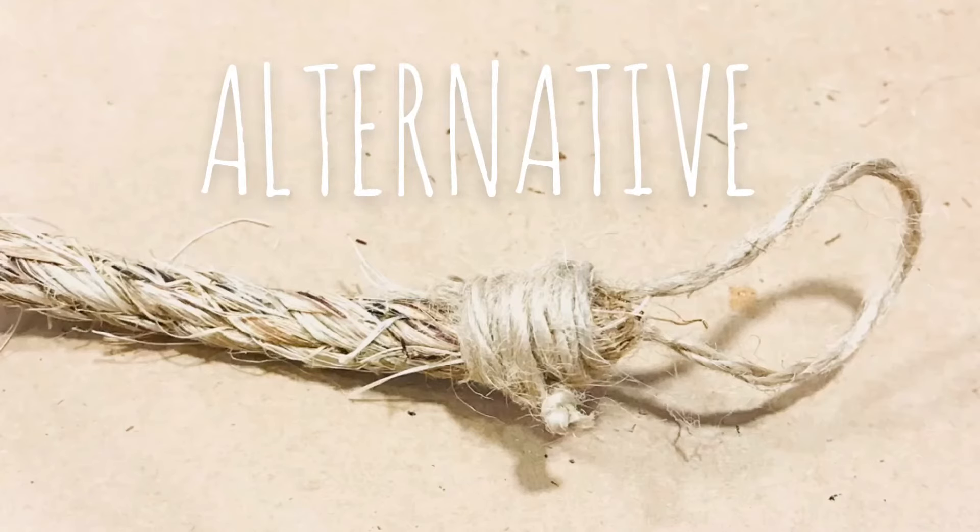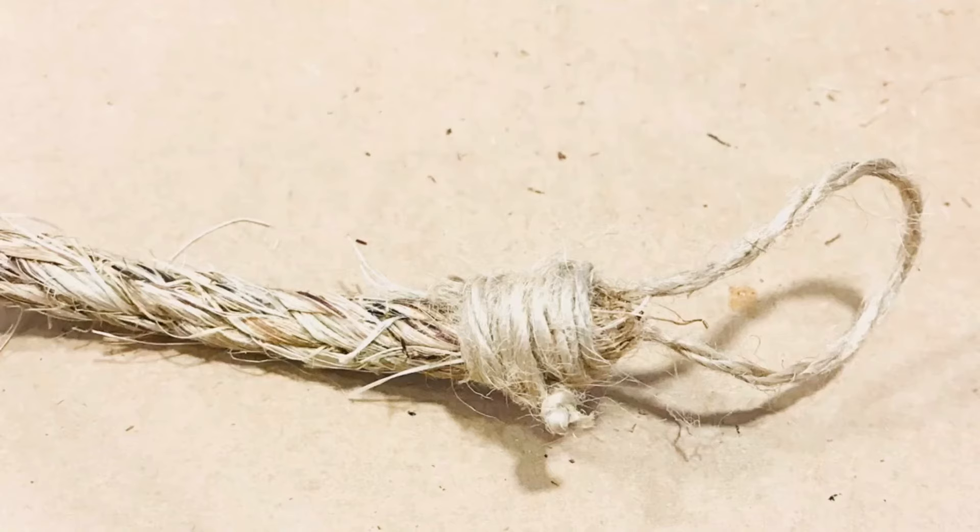As an alternative, wrap the electrical tape around the end of the rope, add the piece of hemp rope, then wrap more electrical tape to secure it, and lastly, wrap some more hemp rope around the entire end to cover the electrical tape.